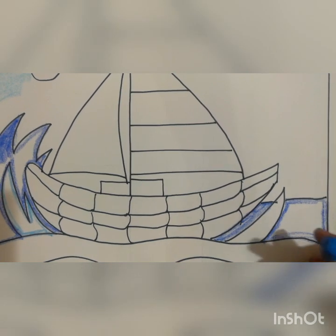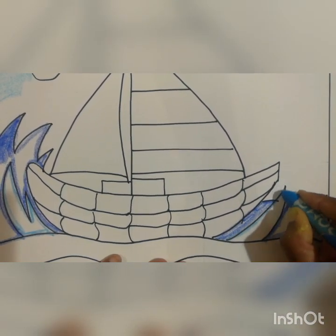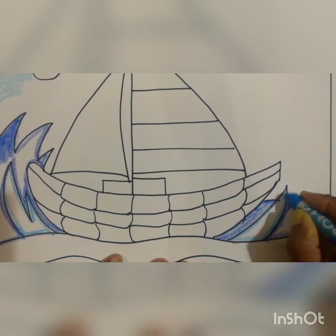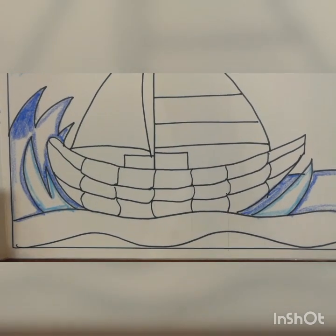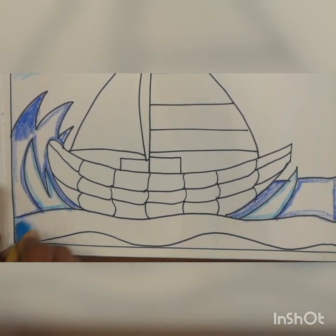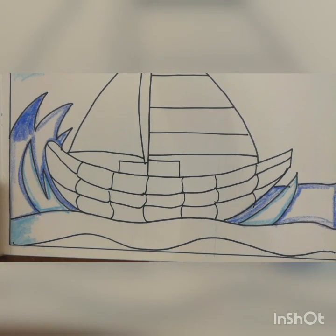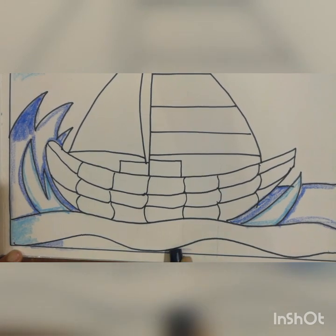No one is doing scribbling — you have to do color neatly. The outer portion you have to do with the light blue color. After that, the big water wave — do it with light blue. Once the light blue is over, take a dark blue and do that portion with the dark blue.